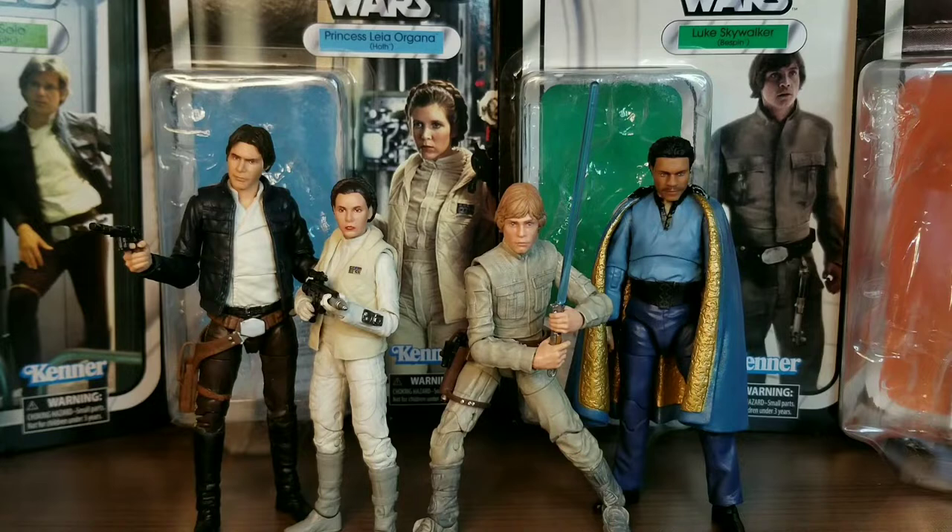First things first, we're just going to be taking a look at the packaging and the accessories for these figures. Then we're going to take a closer look at all the figures at the same time and talk about them a little bit. I'm not really going to go over their articulation. Then we're going to compare some other figures and then head straight to the conclusion slash verdict part of the video.